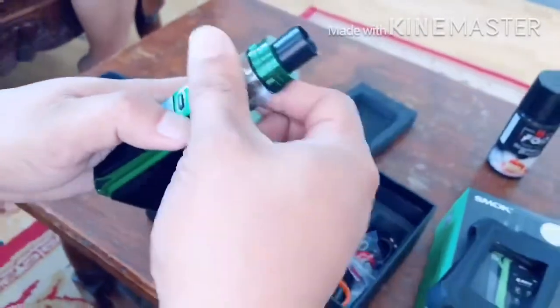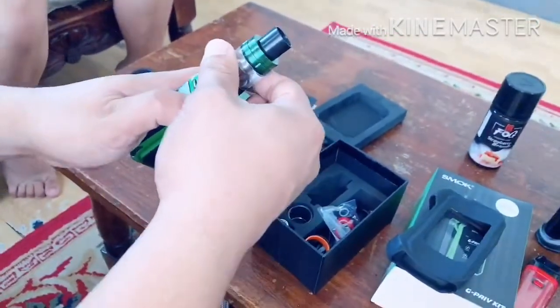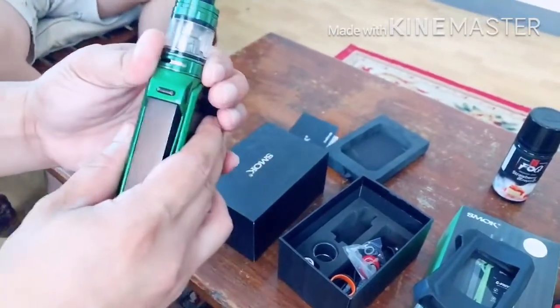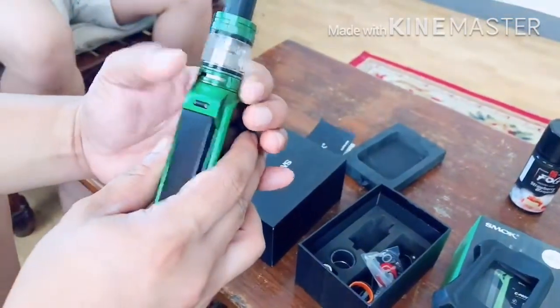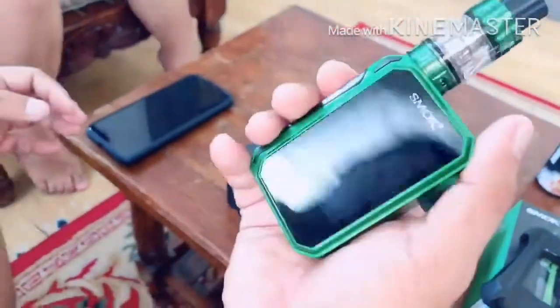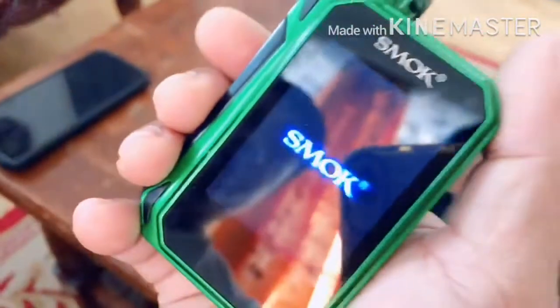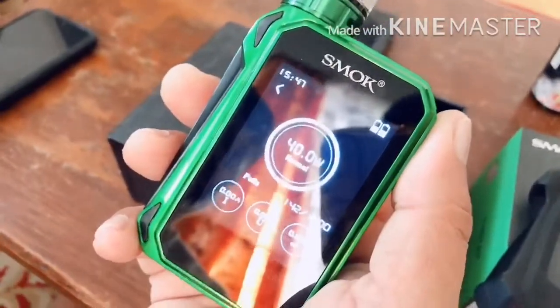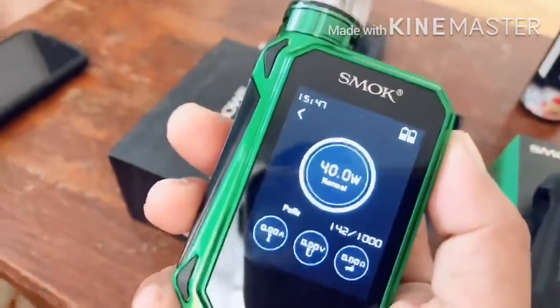Kailangan nang ilalim yan. Tapos yung ilalim nung tank. So universal naman din yan — ayun yung adjustment nung airflow. Magkakalaman ko to — then one, two, three, four, five. Wow, ganda! Oo nga, parang cellphone. Digital na.